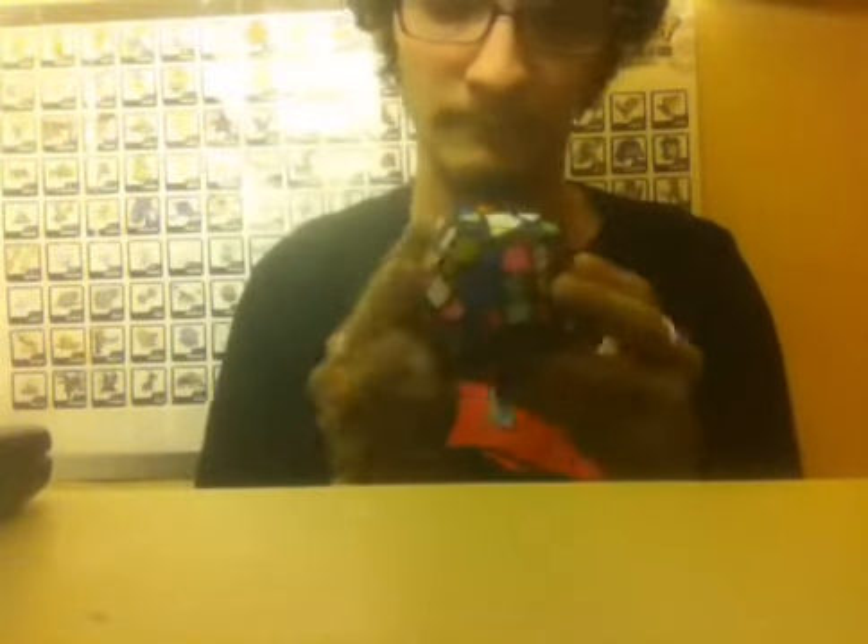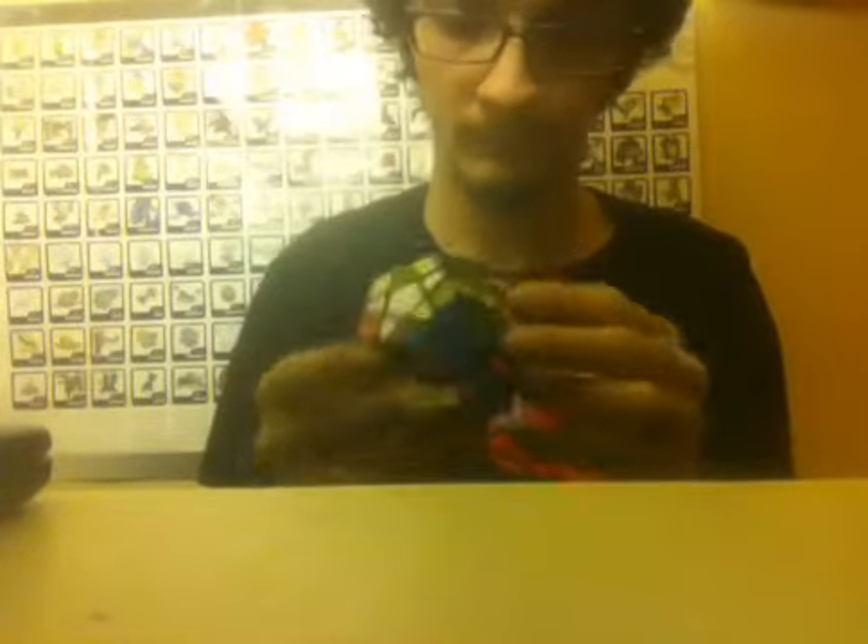Hey everybody, it's NinjaCueber here, so welcome to Mega Minx Monday. Today's scrambler is Brian Knaust, or Mr. Knaust, a math teacher at the Wahpeton Senior High School, so shout out to you Mr. Knaust, and thanks for scrambling my Mega Minx.